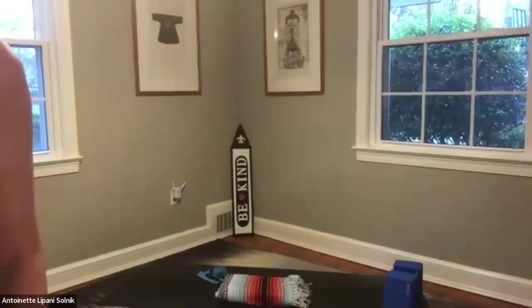Hello everyone and welcome to day 22 of 28 of our 28-day yoga challenge. My name is Antoinette Solnick. I'm grateful to get to practice with you all tonight. Tonight's practice will be a traditional yoga practice. Your equipment will be a mat, two blocks, a strap, and something to pad your knees. We'll get started in child's pose tonight.